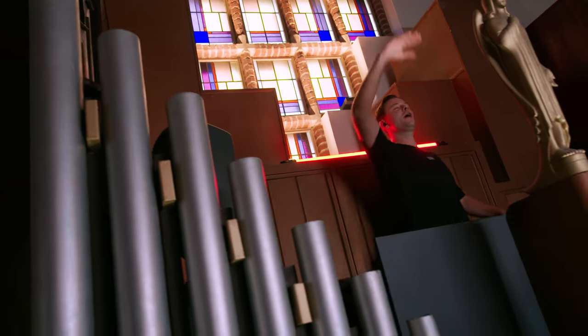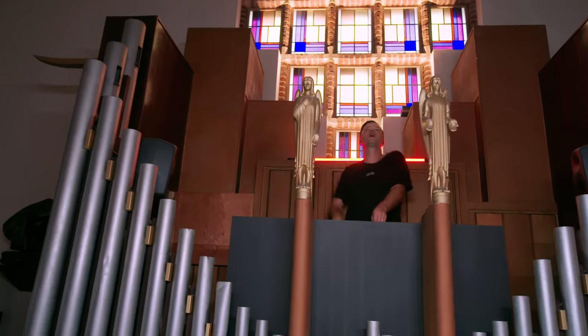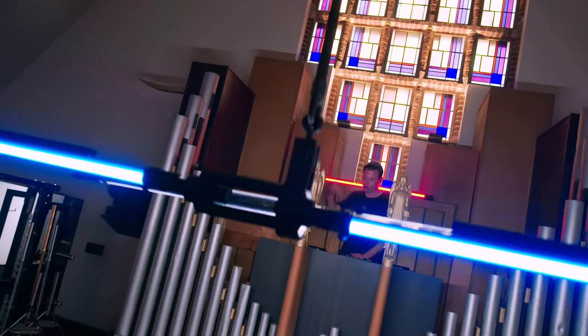We're almost in, almost there. We're doing this together — me, of course, I'm the man, the myth, and you at home. Push.